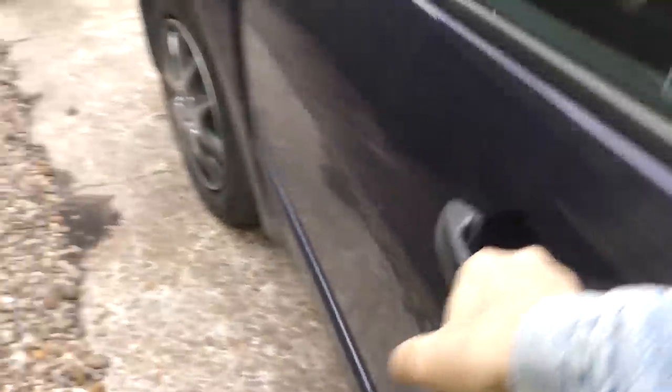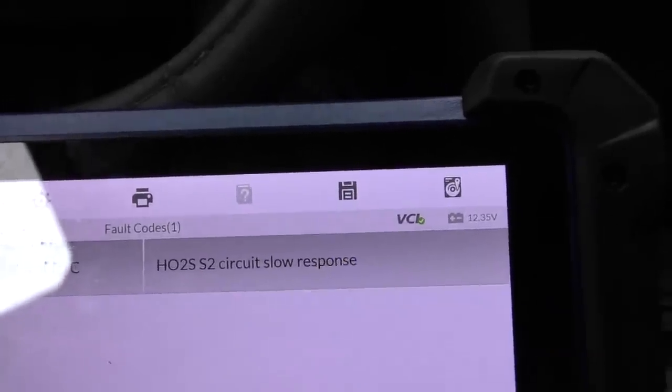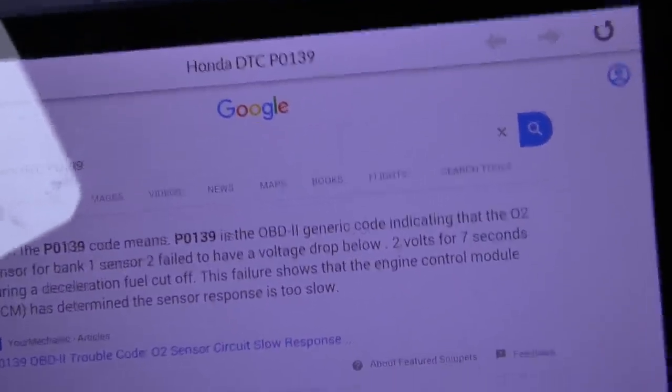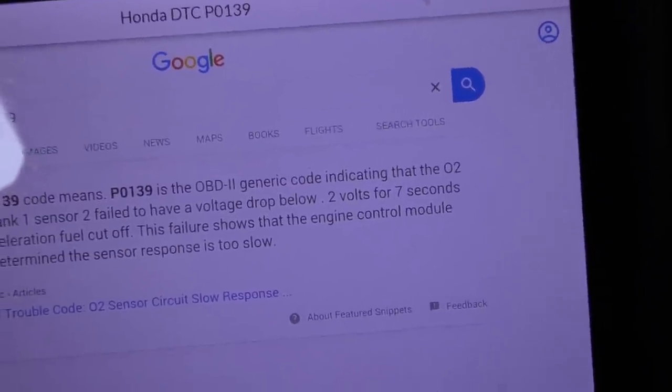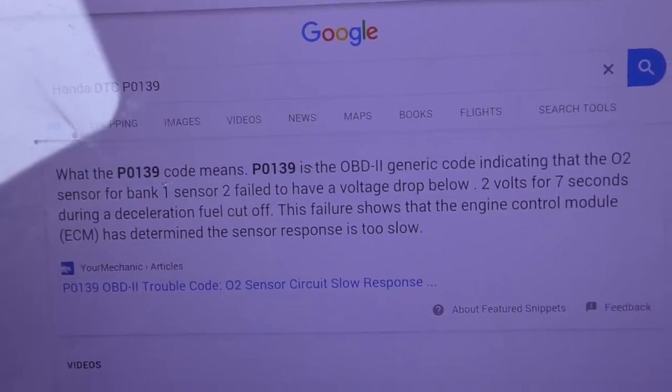We'll turn it on, plug in the data connector — it goes right under here — and that sends the information wirelessly to the main control. Now it's showing PO-139: oxygen sensor circuit slow response. It's a generic code meaning the sensor is responding too slowly, and that generally means one of two things: either the sensor itself is bad, or the catalytic converter is going bad.